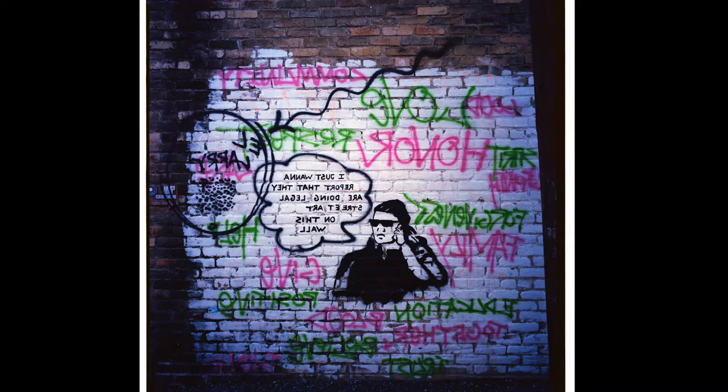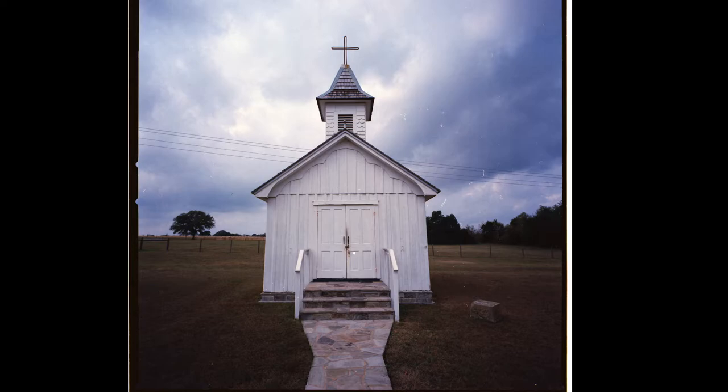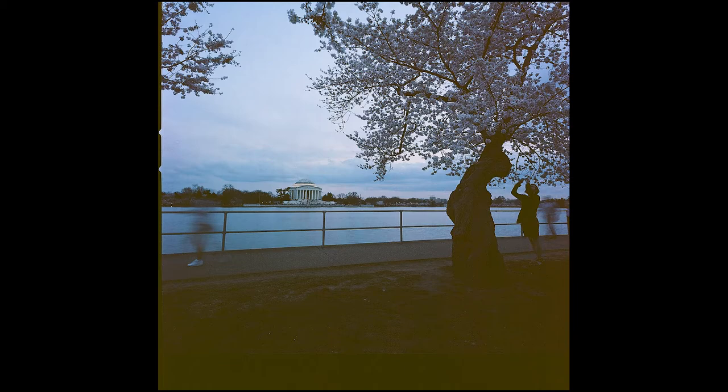I also liked the fact that the Mamiya 7 had different lens options, whereas with the Hasselblad Superwide you're just kind of stuck with that super wide angle lens. And it is a good lens, but you can't always shoot wide angle as much as I would like to. You've got to shoot something more standard — like 80mm or 65mm or 55mm — when shooting medium format, because shooting at 43mm or 38mm is just too much most of the time. And that really becomes apparent with the Hasselblad Superwide when that's the only option you have.